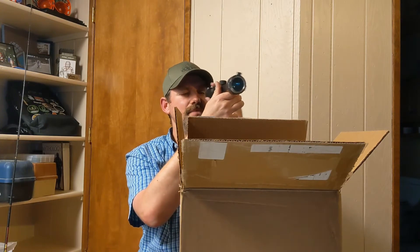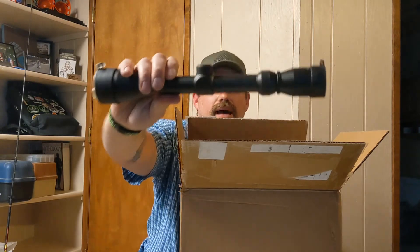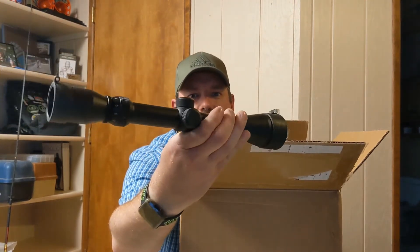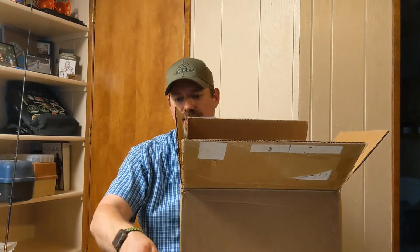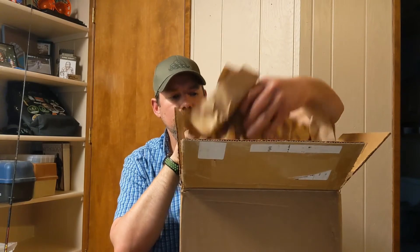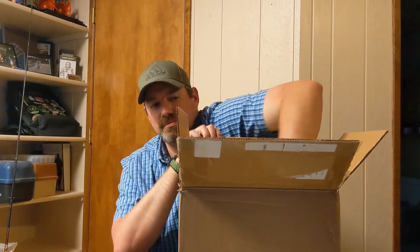Yeah, I have a sniper rifle I can throw that on. I have the scope mounts and everything — that's badass. There's definitely something else in here.